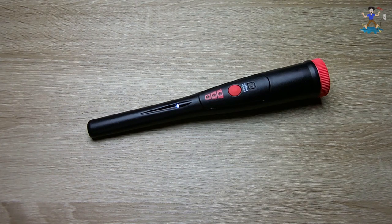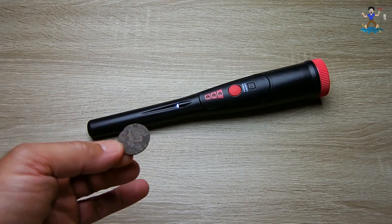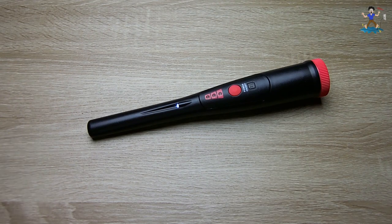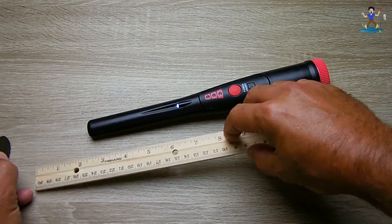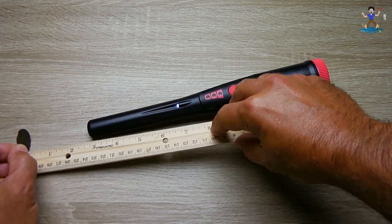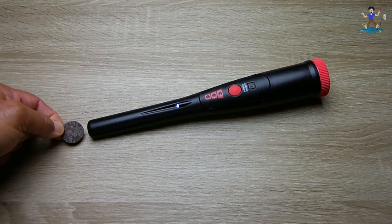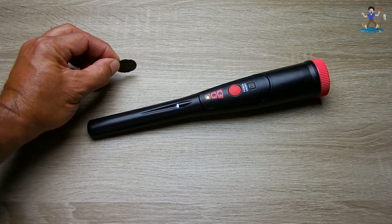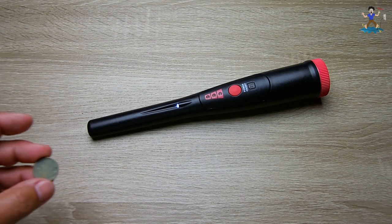This coin I found in a cemetery in the Bahamas — it's from the 1890s, a half penny or half pence. Detection distance is very good — about 2 and 3 quarters inches. Here's a buffalo nickel just for fun — giving it a try.